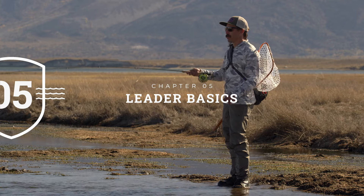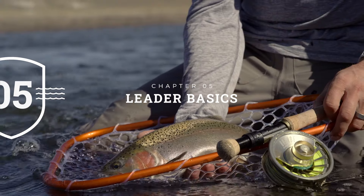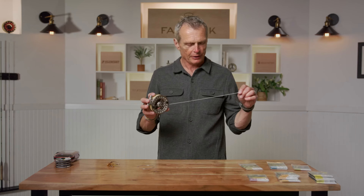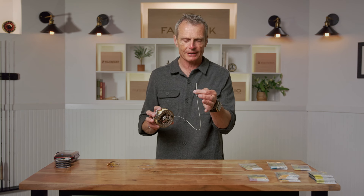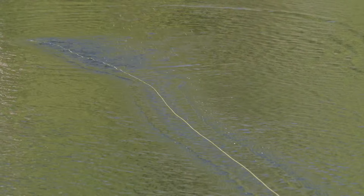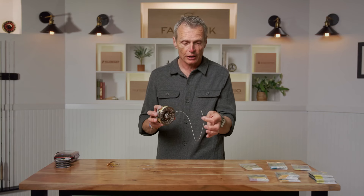Your fly line ends in a little loop, and on that loop you attach the next section, called the leader. The leader has a couple of uses. First, this fly line is pretty visible — if you tied a fly to it, the fish would see it and get scared. Second, and perhaps more importantly, without the leader the fly line has so much weight at the front that it lands on the water with a big splash, scaring the fish. A leader slows things down and gives you what's called turnover and presentation — it's an integral part of getting nice gentle casts to avoid scaring the fish you want to catch.